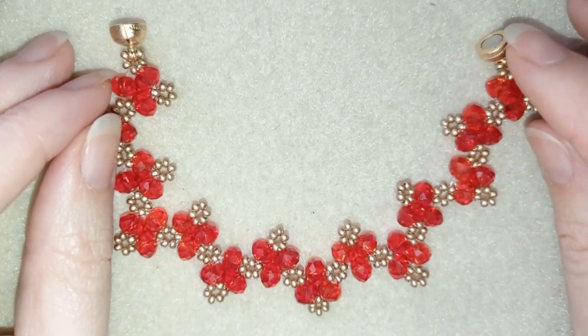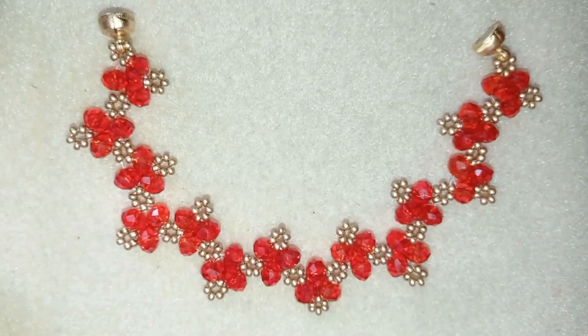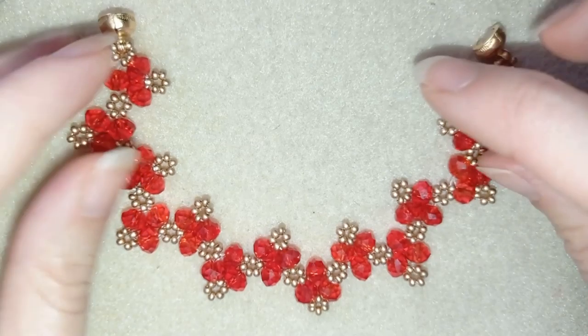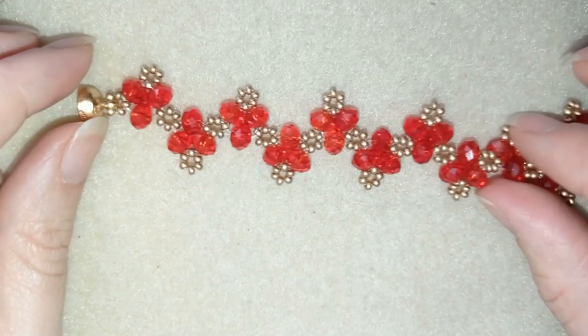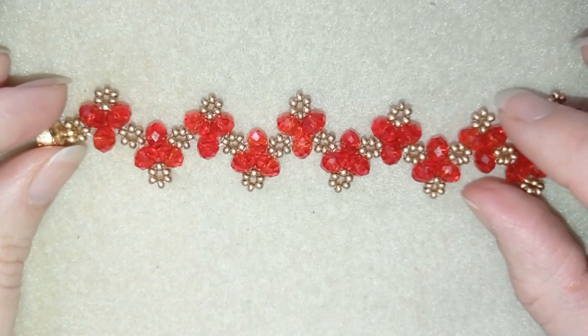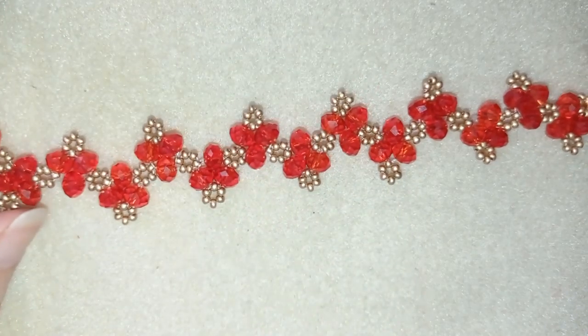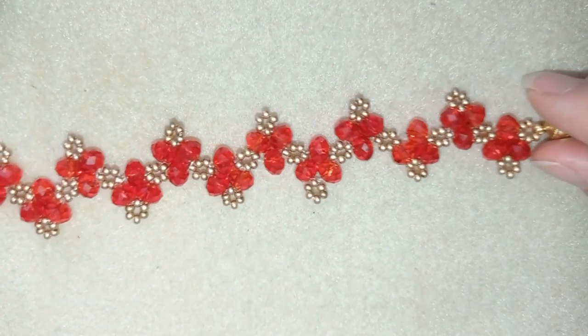Hi there you guys! I'm Teddy from Bijuteo Beading and I'm here with another Saint Valentine's tutorial. This one is for touching crystal hearts and it's really easy to make. It's like a beginner's project and I'm sure with my step-by-step instructions you will be able to make it by yourself.